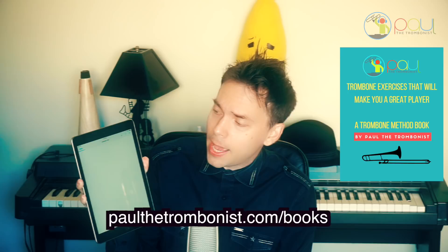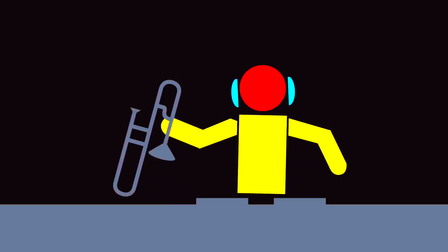And that's how we do — there's the video popped up. That's how it goes, folks. I appreciate you all so much. You're the greatest people in the history of human civilization. It's Paul the Trombonist signing off. You're welcome.